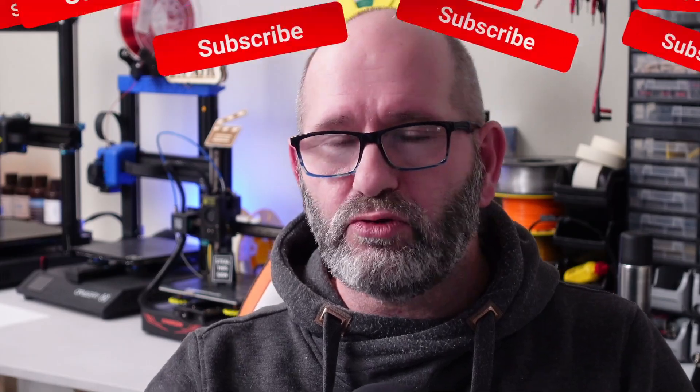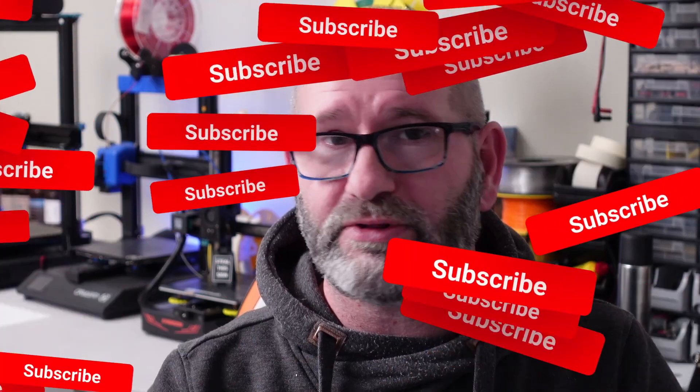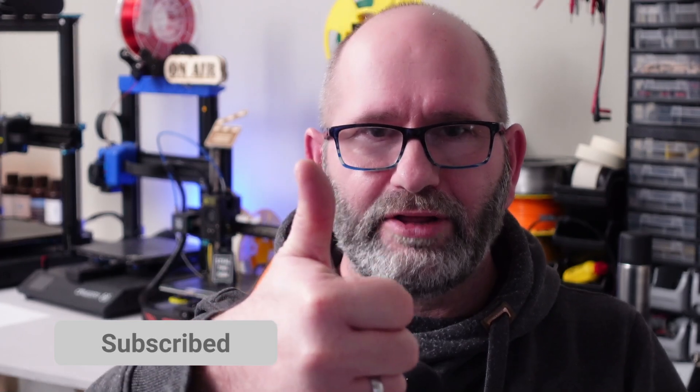Now I can say a whole lot about pressing that like button and subscribing to the channel, and that would all be commercial talk, but if you do so, the Google algorithm knows that this is a good video, and that really helps the channel a lot. So I'm not asking you to smash that like button, but it would really help me. Thanks a lot. Bye bye!